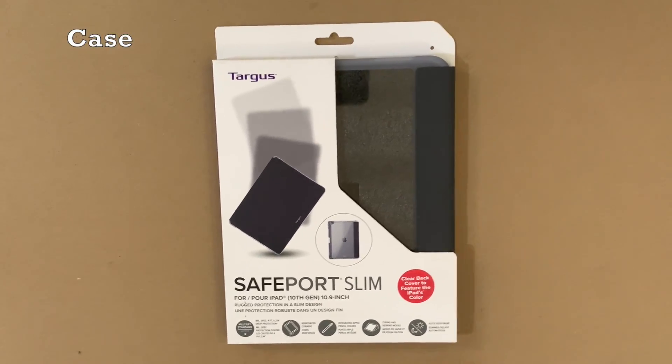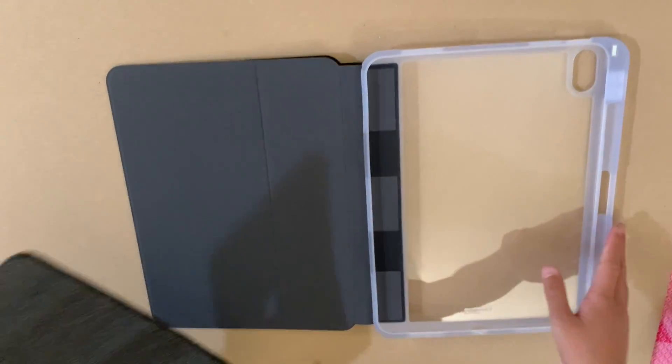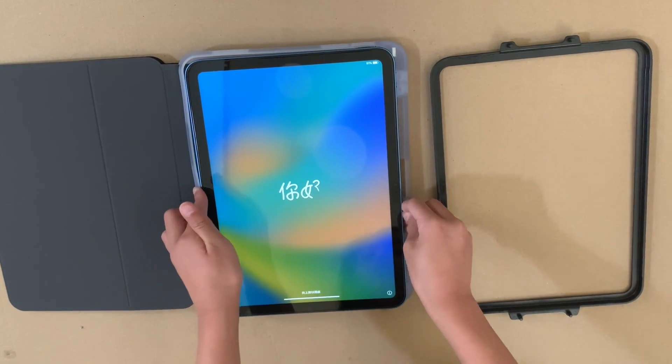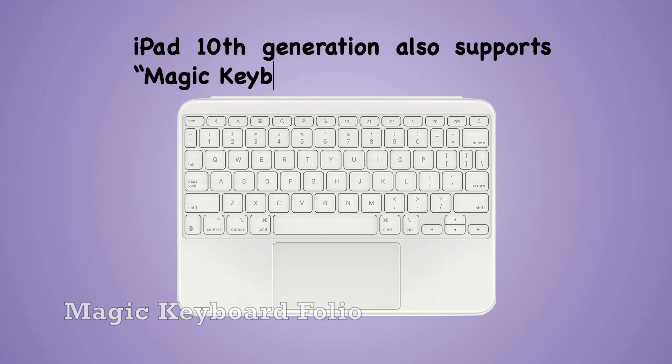This is the iPad case, serving as both protection and a stand. Also equipped with an Apple Pencil case. This iPad also supports the Magic Keyboard Folio.